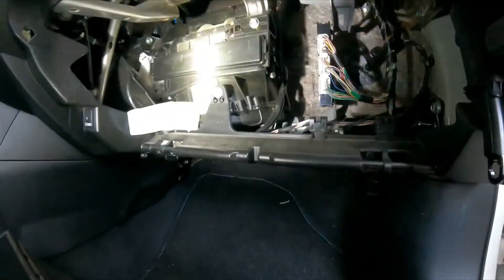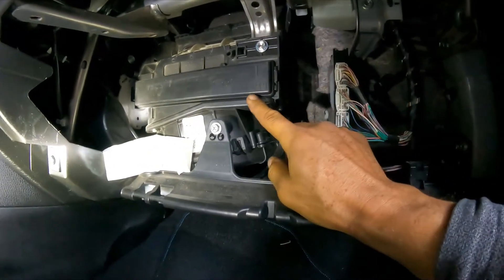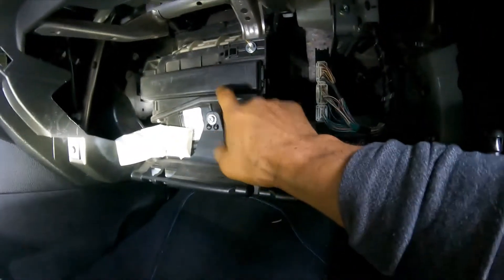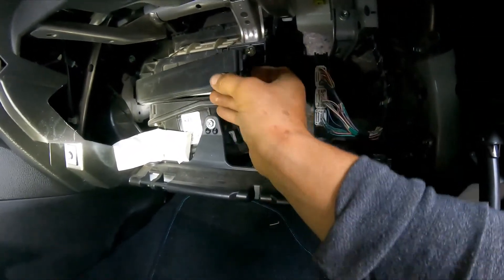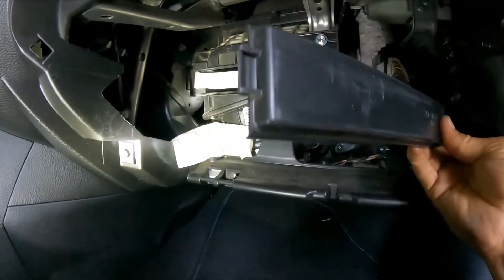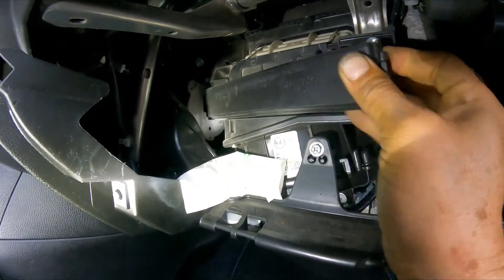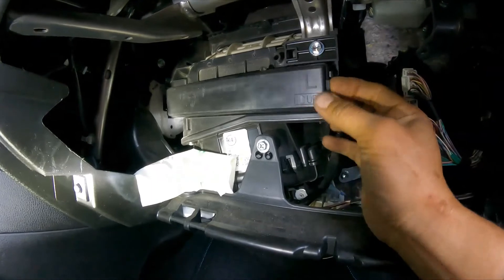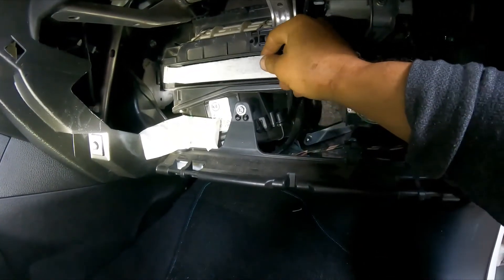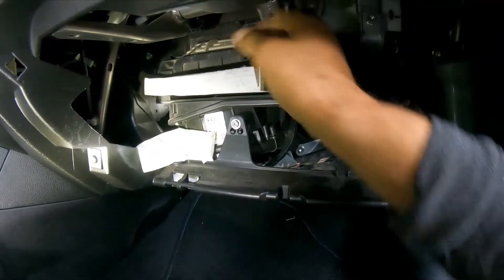Your cabin filter is behind this door. You can see there's an arrow — this part needs to go up because that's the only way it will fit and latch. There's a tab that goes over there and another tab that goes over there. Snap it in and it's done. Now we remove this door and pull the filter out.